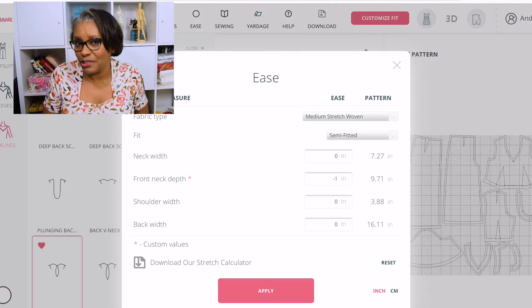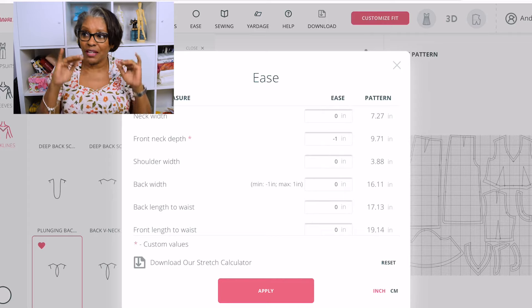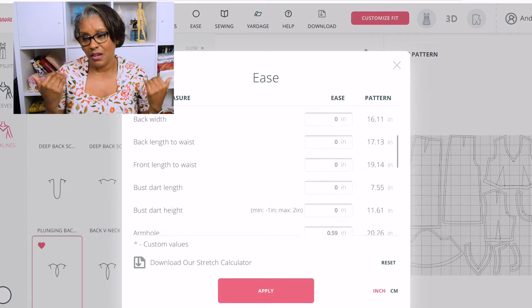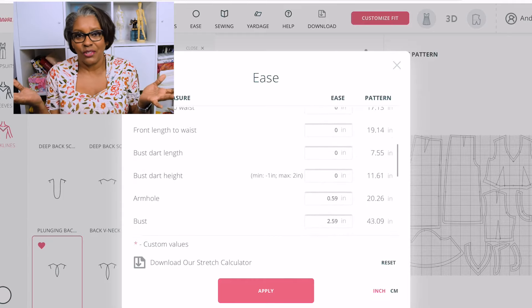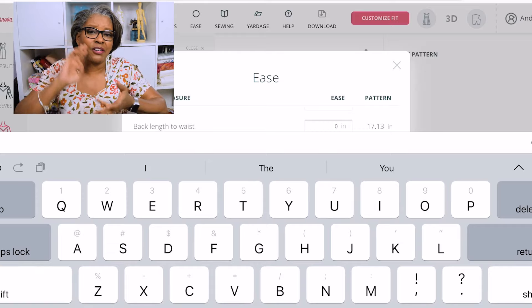If the pants don't have from center crotch all the way up to the back a minimum of 17 inches, I can't wear them — period. I'm not even going to try them on at the store unless I want them to go low, in which case I might go with 16. In the front, I know my crotch depth.